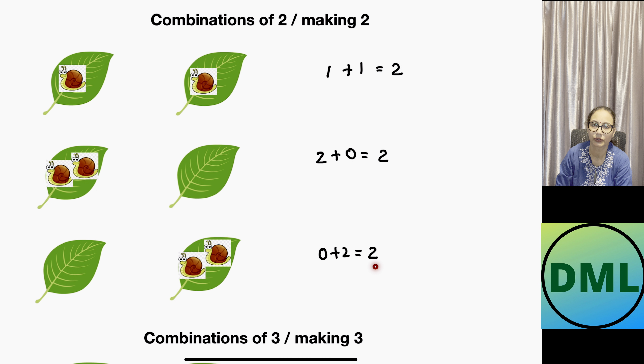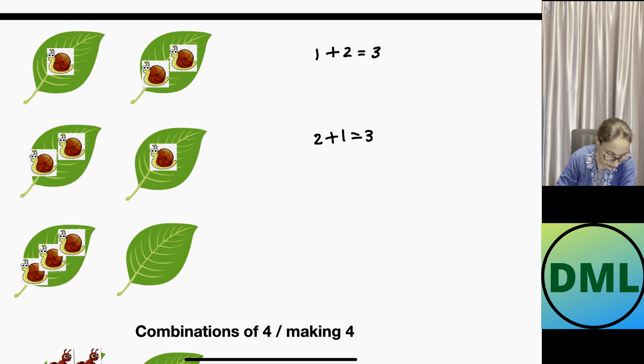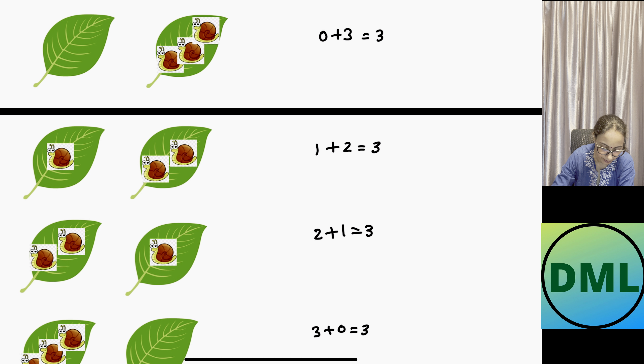Let's see the combinations of three. First combo: first leaf is empty, second leaf has three snails — 0 plus 3 equals 3. Second combo: one snail on the first leaf and two on the second — 1 plus 2 equals 3. Third combo: two snails on the first leaf and one on the second — 2 plus 1 equals 3. Fourth combo: all three snails on the first leaf, second leaf empty — 3 plus 0 equals 3. The combinations of three are four in number.